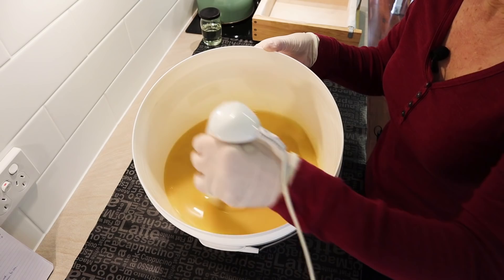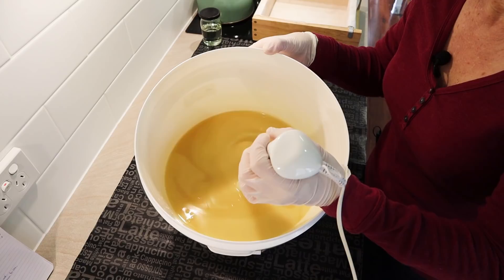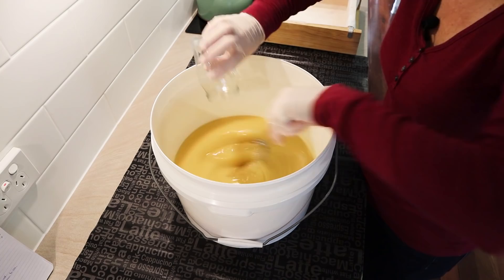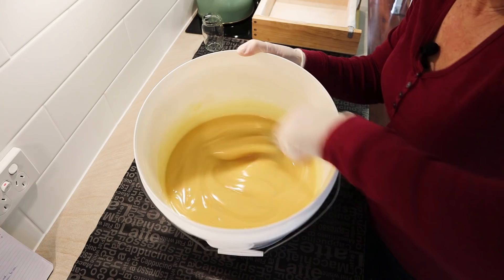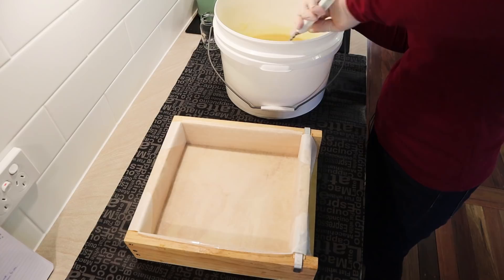I'm looking for that color change and thickening — I can feel it thickening already. I'm going to quickly put my essential oil in — whoa, it's thickening up already, wow. That's all I'm going to do. It's become a thick trace really fast — that's rice bran oil for you, so be aware, it does do that. This is why preparation is so important: because I have everything ready, I can just pour this straight into the mold.